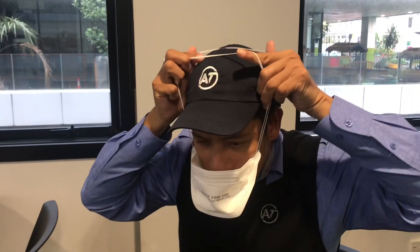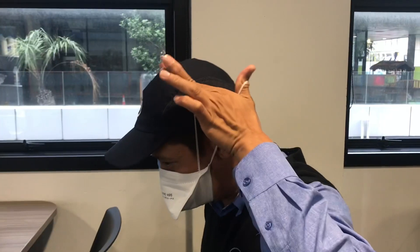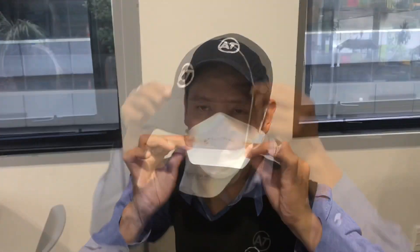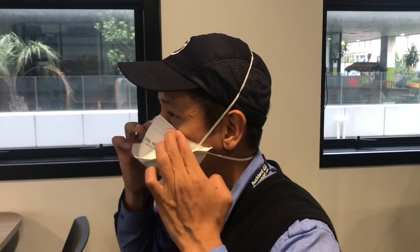Pull the headbands back and over the head. Release the lower band around the neck and position the upper band on the crown of your head. Conform the nose wire around the bridge of the nose firmly by pressing down with your fingers. Adjust the rest of the mask until comfortable and you are sure you have a good facial fit and the edges are secure.